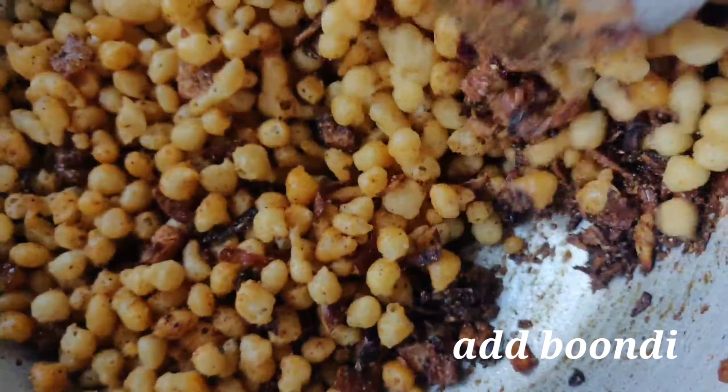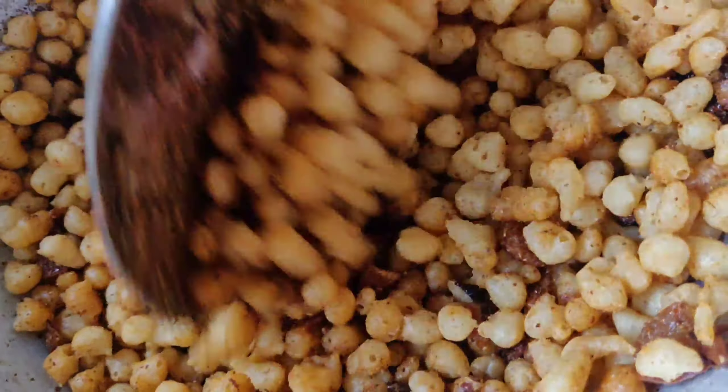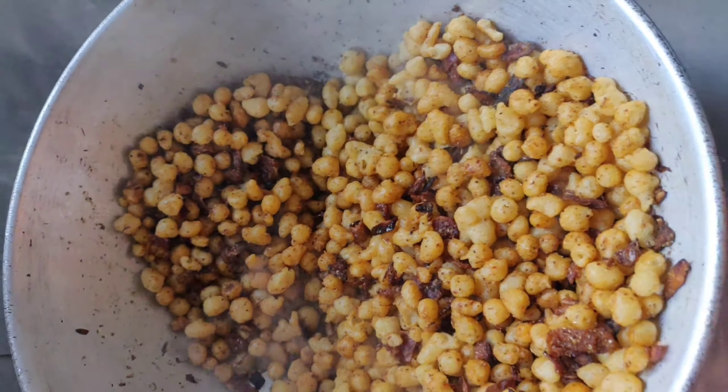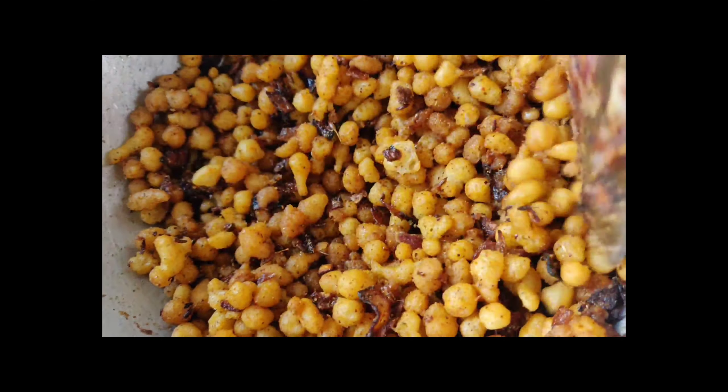Now add the boondi and mix it well. Add a little bit of water. Boondi Sabzi is now ready to serve.